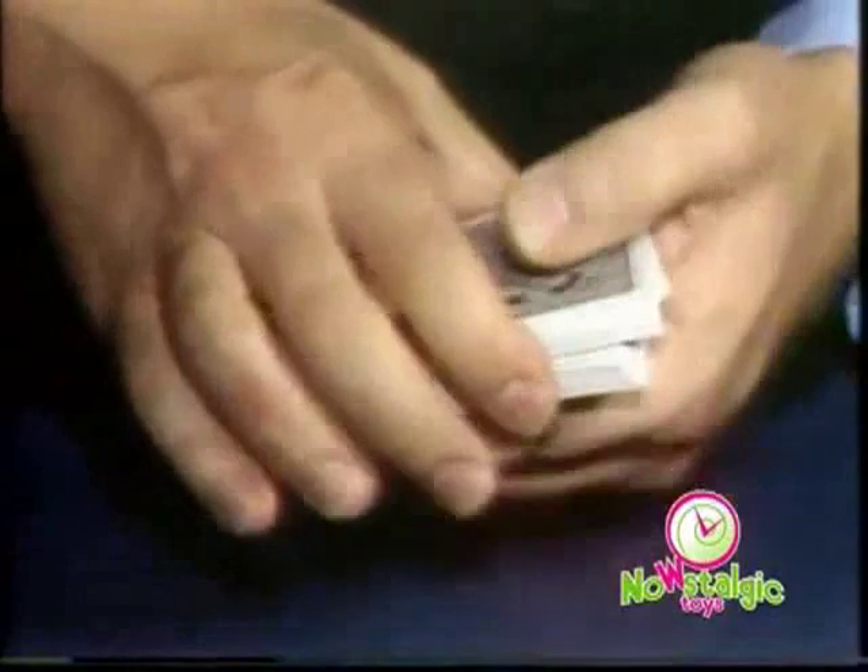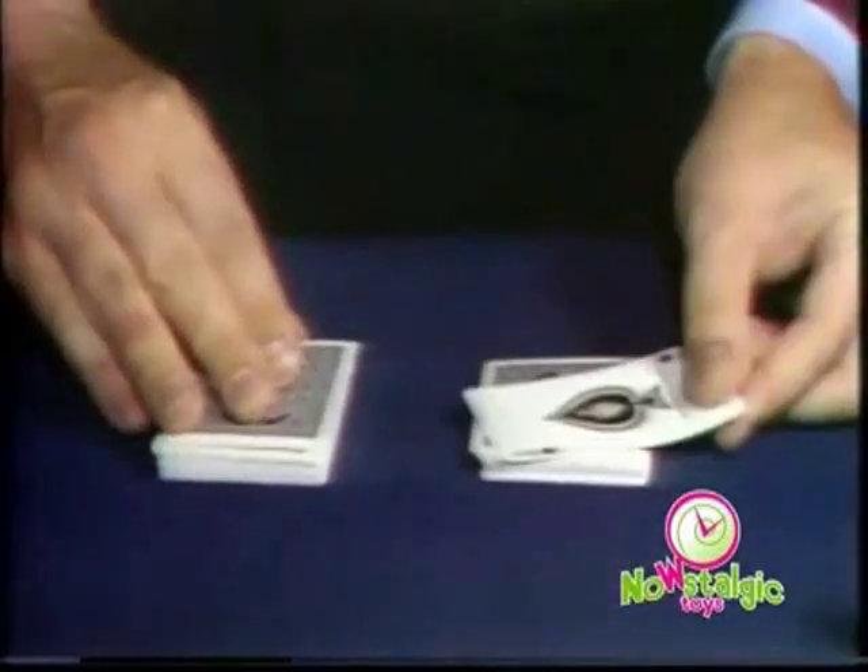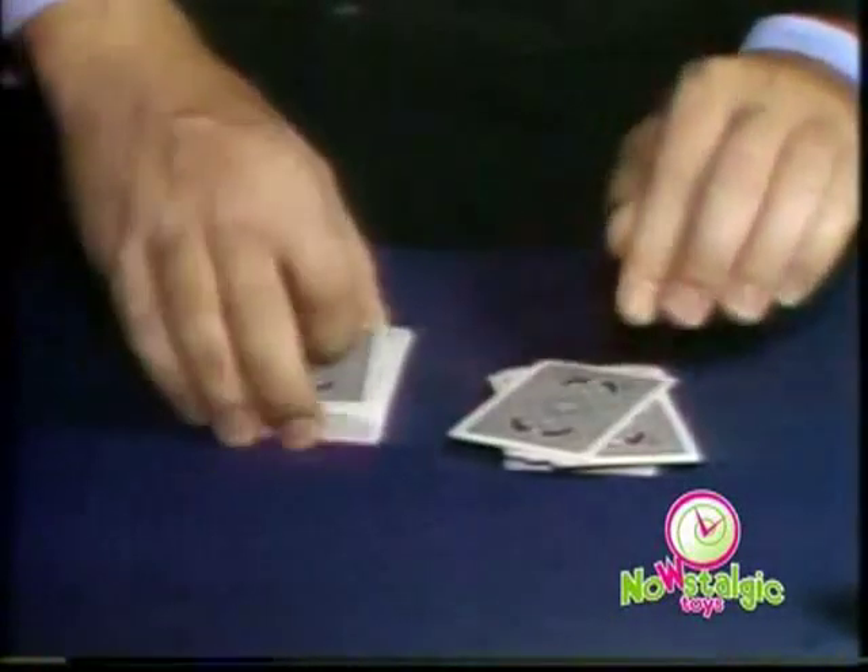Have someone take a card. Place it back on the deck. Tap the deck, it comes to the top. Put it back in the middle, and it's back on top again. Make two or three piles — whatever pile they point to, the card is there.